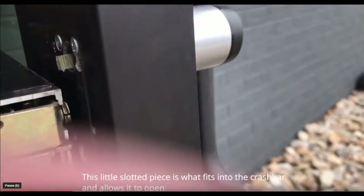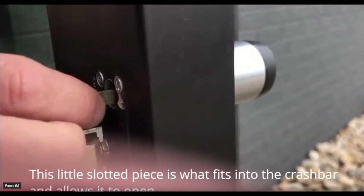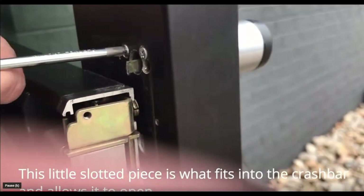After the screws have been removed, pull the crash bar away from the door. You will see where the Geo lock connects into the crash bar with a small flat piece that sits into a slot on the crash bar.